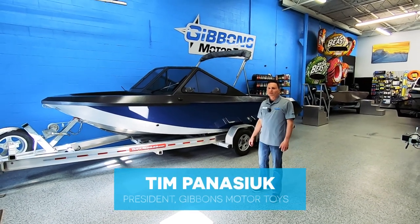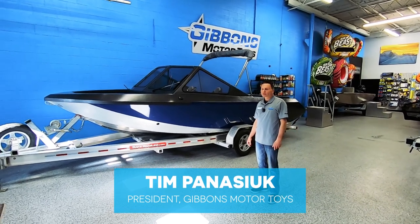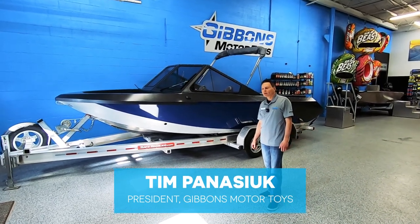Tim Panacek for Gibbons Motor Toys. Today we're going to be talking about our Coyote Carnivore, our 20-foot boat.